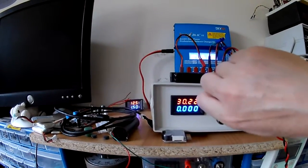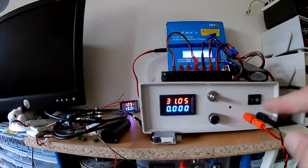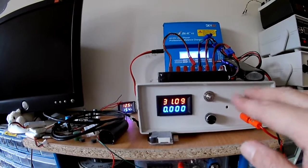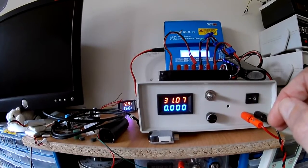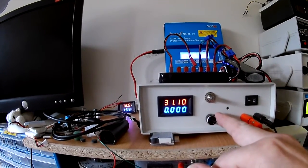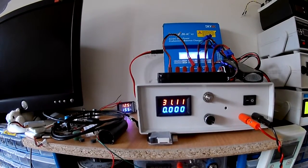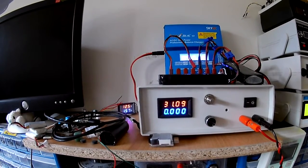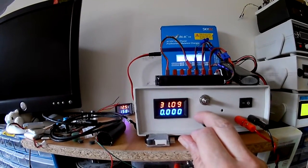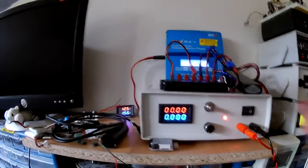I've got a 10-turn pot on it. It's not a straight swap with a standard 10K pot - the wiring is slightly different for a 10-turn pot. If I turn the amperage up there a little bit it'll probably settle out and warm up a little bit - there's a small fluctuation there that I'm sure will settle out. I can back that current down and down we go.